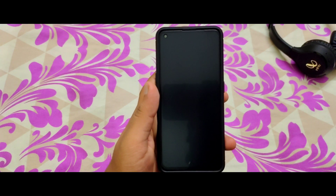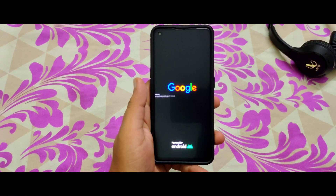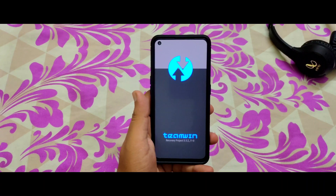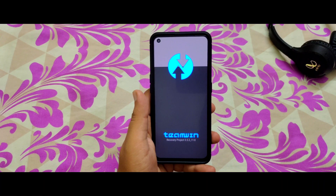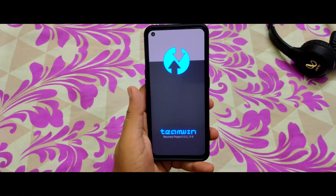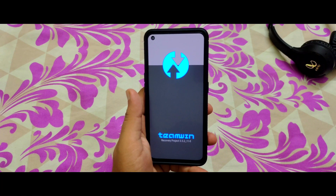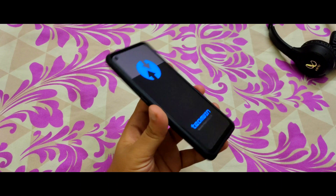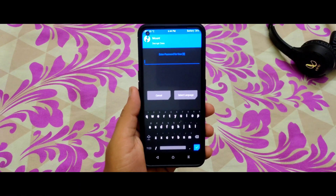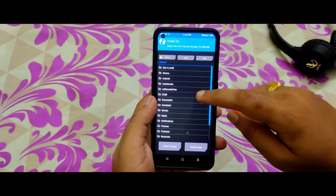As you can see, it's rebooting to recovery. We can see the Google logo here. It is getting redirected to recovery successfully. Some people face boot loop issues when restarting to recovery, but here we are successfully getting into the TWRP recovery state.